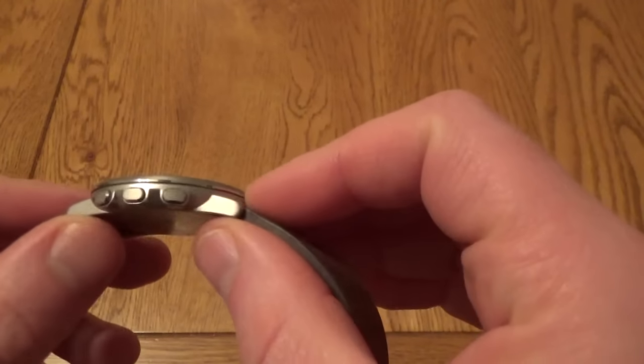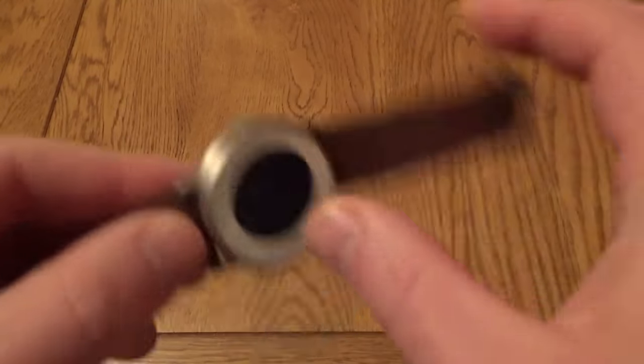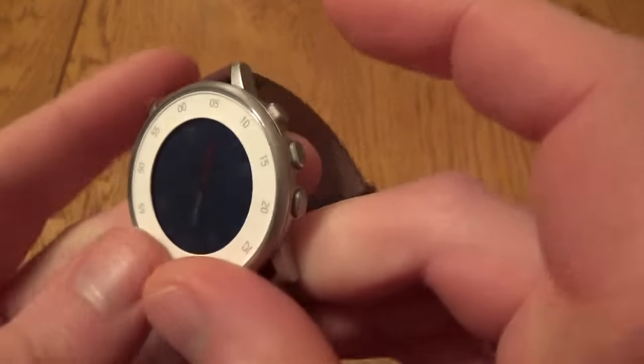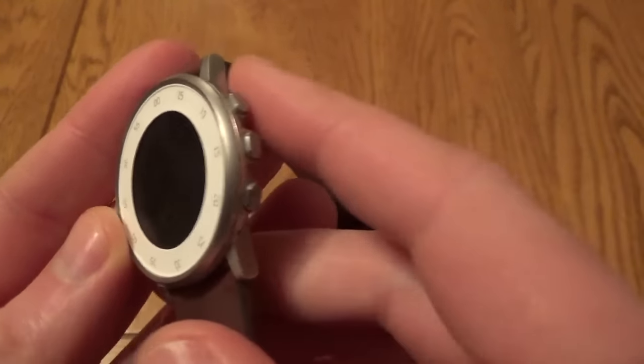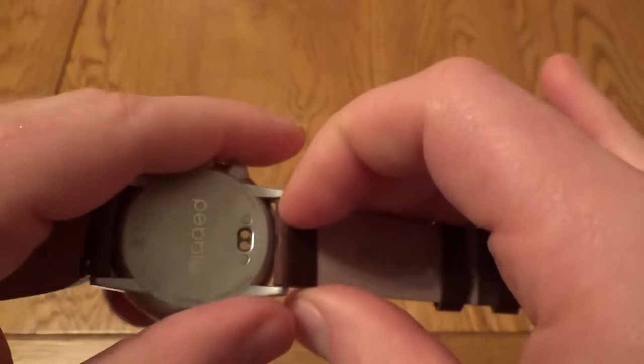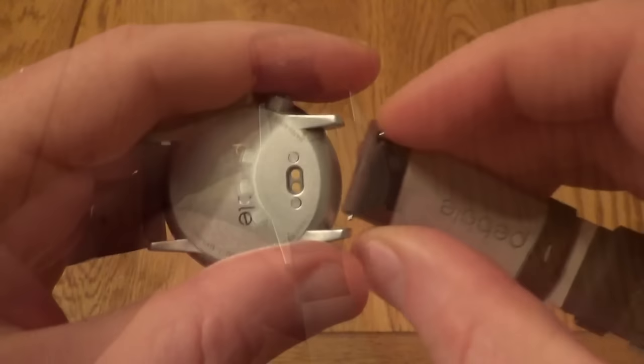It's beautifully thin — this is much better to wear than other smartwatches because you can wear this with cufflinks and the shirt still goes over it no problem. You've got a single button on the left and three buttons on the right, which is quite traditional if you've used a Pebble. The wrist straps come off quite easily and you can put them back on very easily if you want to swap them out.